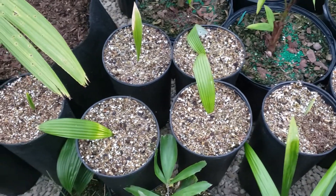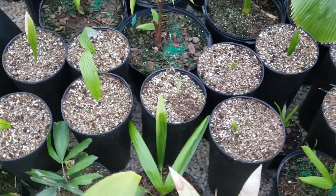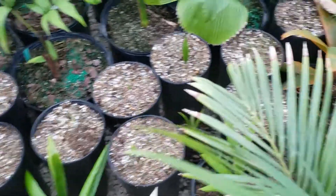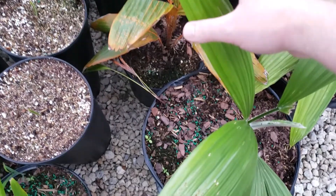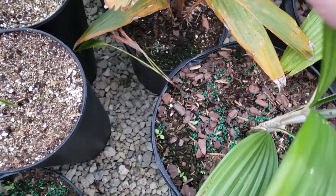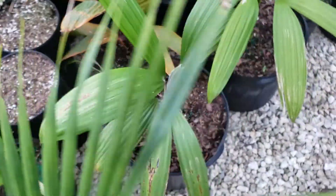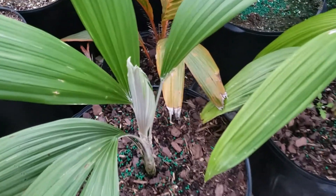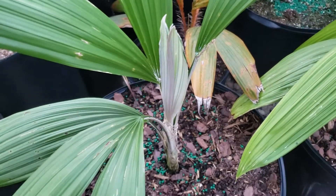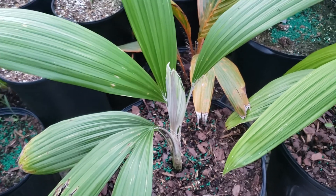Sabinari's closest relative is actually Cryosophila, which is right here, and you can see it actually has a similar leaf structure and very silver undersides. This is also a great palm — here's some more silver from the emerging leaflet.